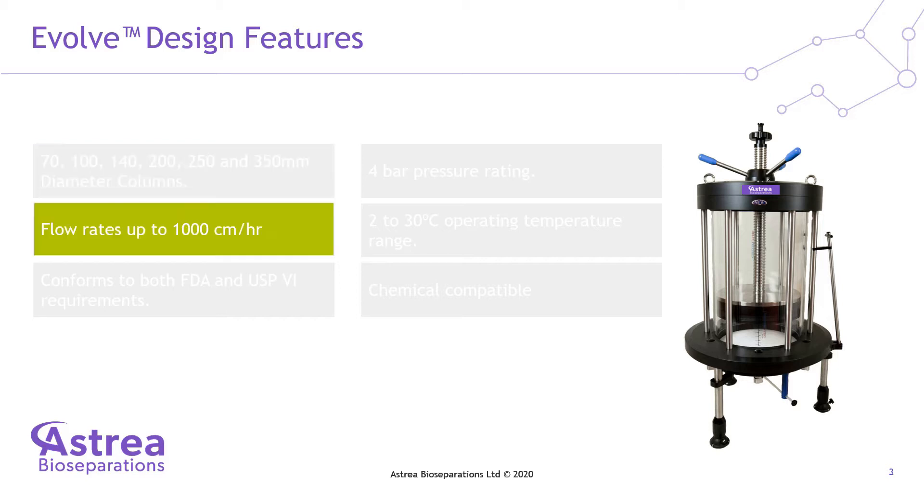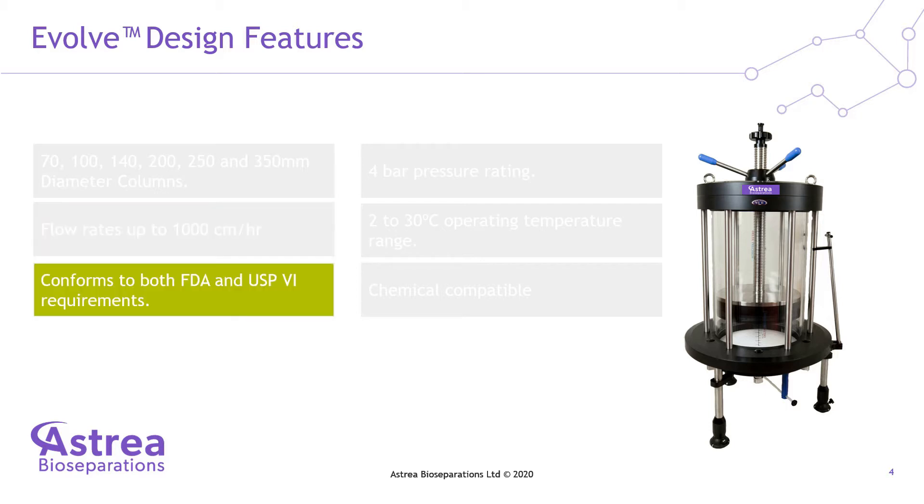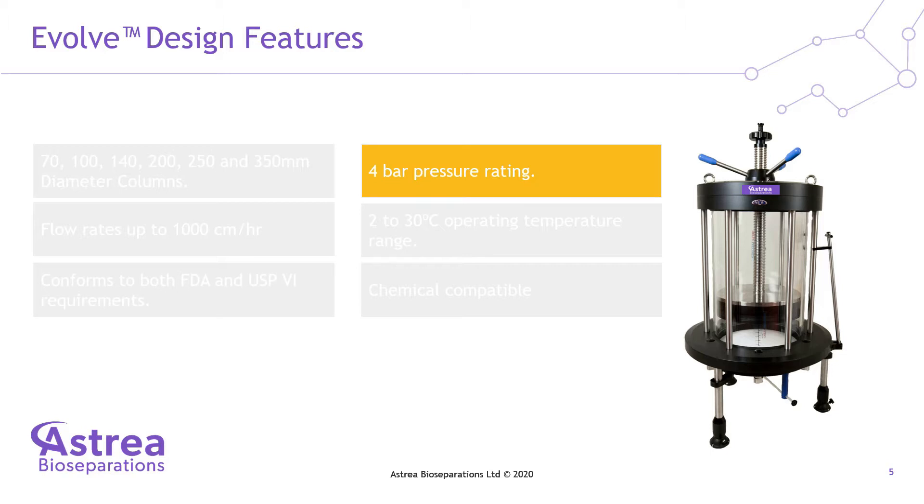The design features include high performance, cost effective and scalable technology, efficient flow distribution, easy to use and low maintenance. The column is a pharmaceutical grade acrylic column with a non-metallic flow path, eliminating the risk of any corrosion of the wetted flow areas, and is suitable for use with a wide range of chromatography media types including Astraea's extensive range of affinity separation products.